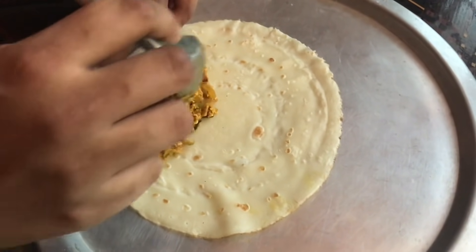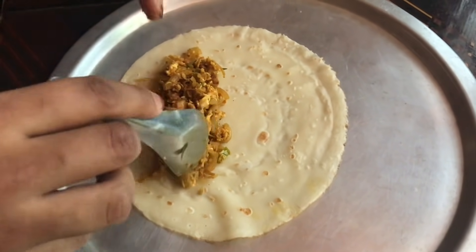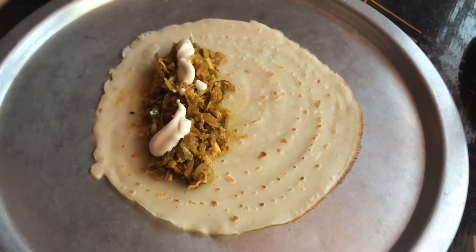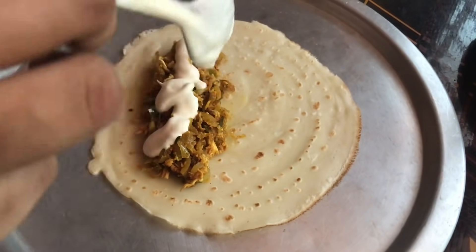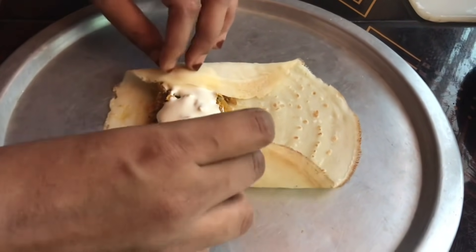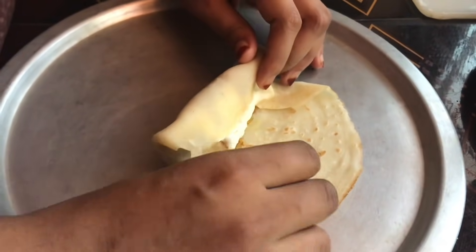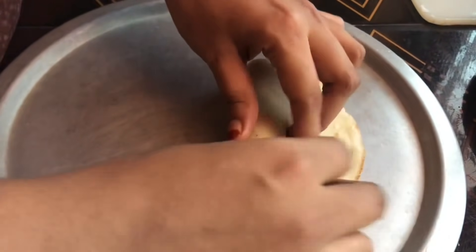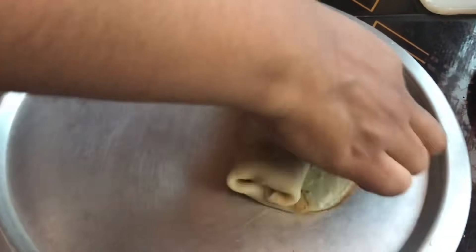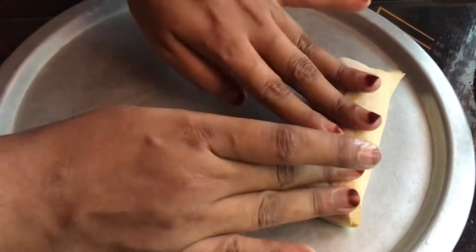We are going to make our chicken mayo roll. Let's put your paper on top. Don't forget to put it on top of the paper. There are two paper sheets. Put your paper on top of it. The item is made in the middle of the bag and put it in the bag. Now we are going to get ready.